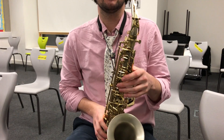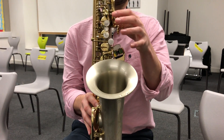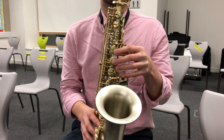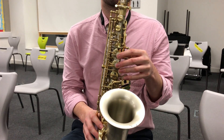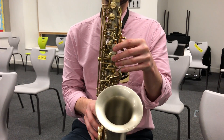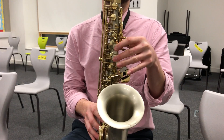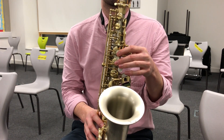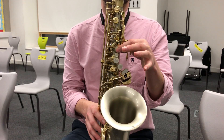So for G, you press down with three fingers on your left hand and you'll play that. For A, I'm going to press down with two fingers. And for B, I'm going to press down with one finger.